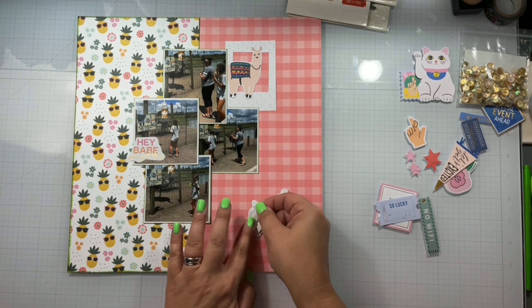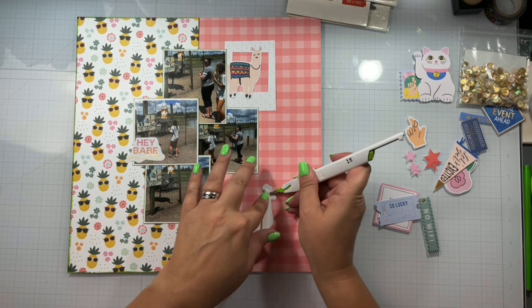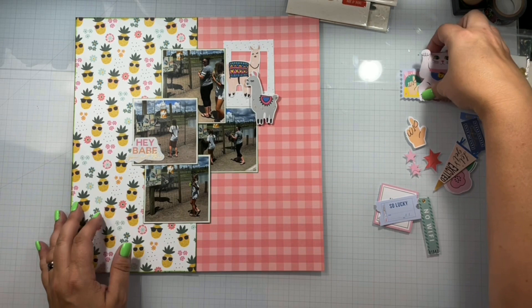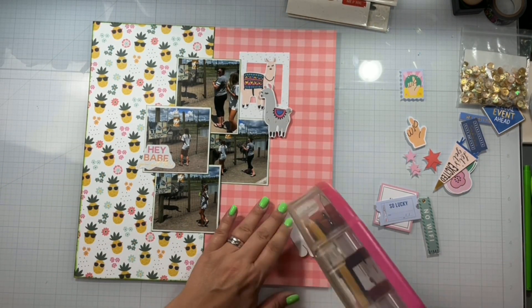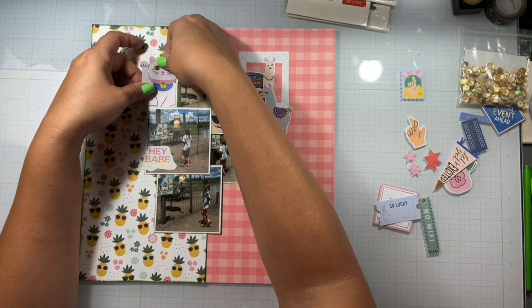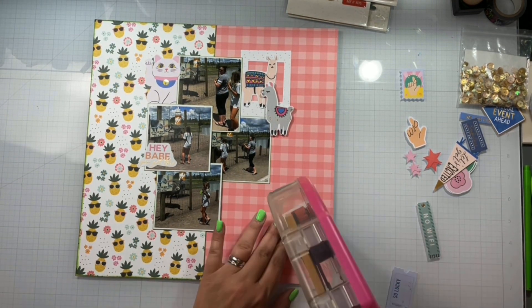I had to pause for a minute and go get supper for my son. On Tuesdays I'm going to start at the beginning again, and each week instead of every day we are going to start with the L shape and go simple. The next week will be upgraded, and then the third week will be stunning. So you will still be able to play along.